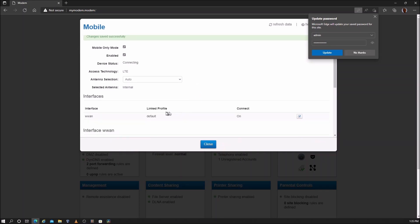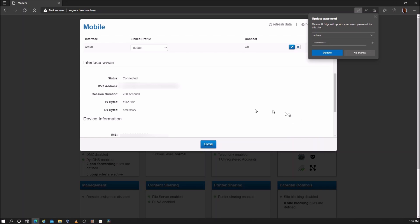Scroll down to interfaces and edit the interface. Change the link profile to Telstra Internet, then click on apply.